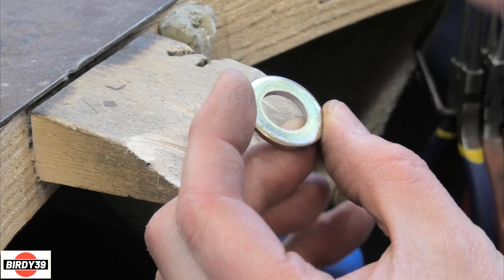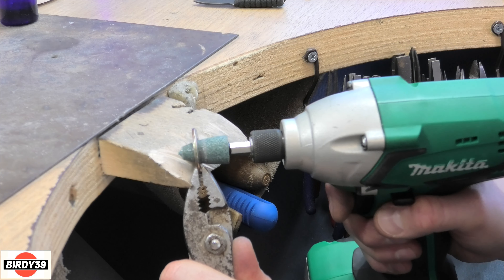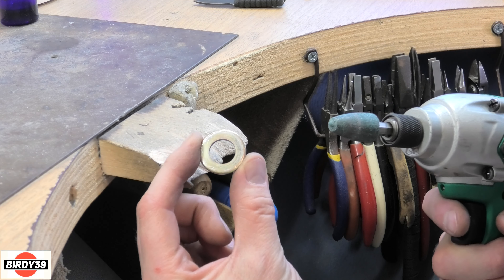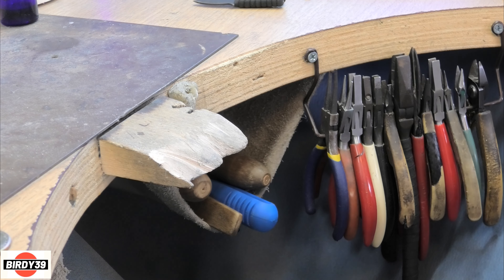It's very easy to put that in a drill and just neaten it up, which will also get rid of the burrs on the edge. I'm not a mechanic, I'm not an engineer, I'm just a bloke with some hand tools - and look, a perfect circular hole directly in the centre. So that's done.